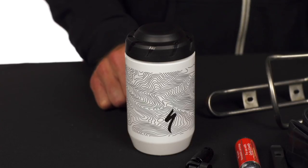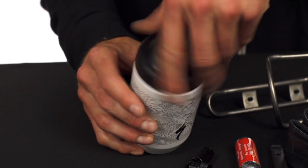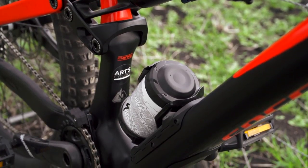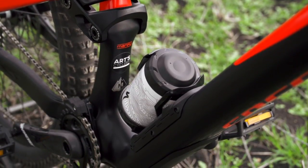Hi folks, Trevor from ArtCyclery here. Today we're going to take a look at a simple yet convenient product from Specialized — the Keg. The Specialized Keg offers a clean and accessible place to house your flat kit. It fits securely in your bottle cage and stores any small object your heart desires.